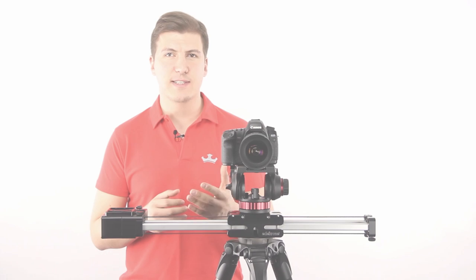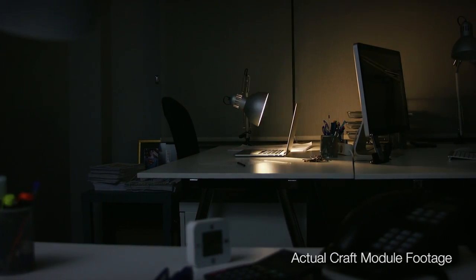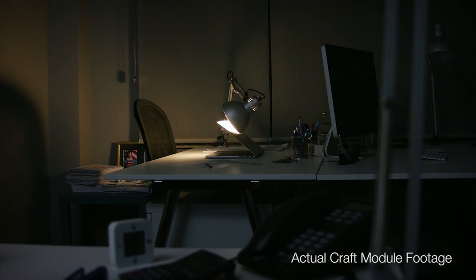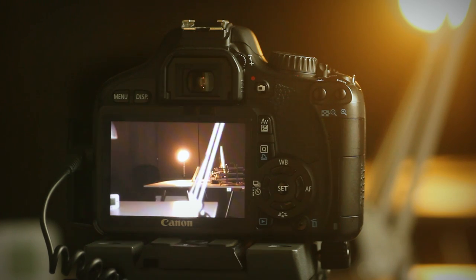The second very exciting feature of the Craft is its stop-motion ability. With this feature, you will be able to combine your static stop-motion animations with flowing camera actions. You just push the button on the Craft to move the camera to its next position and take the picture.